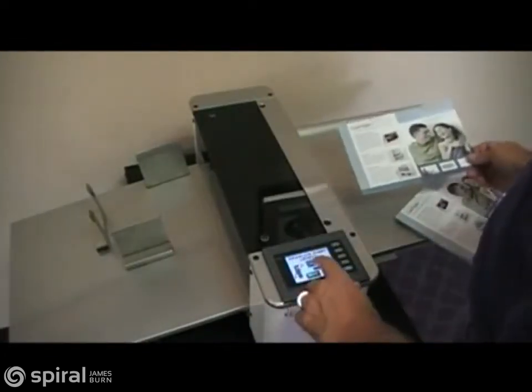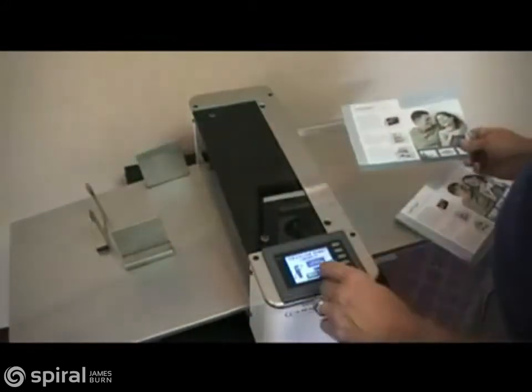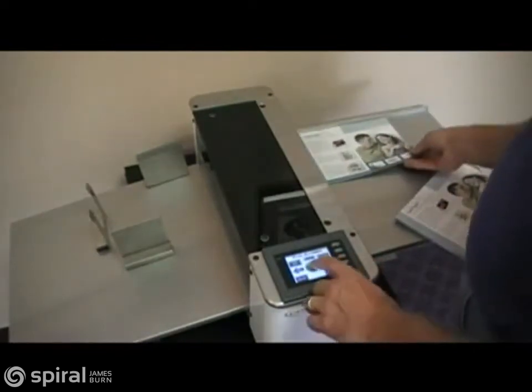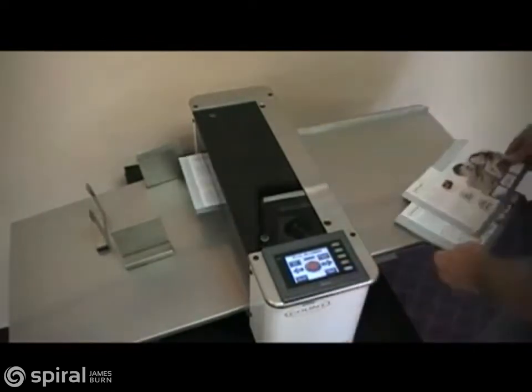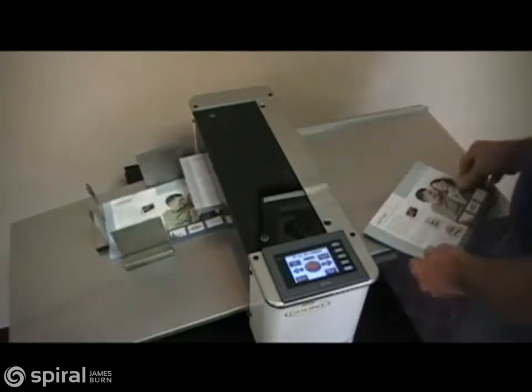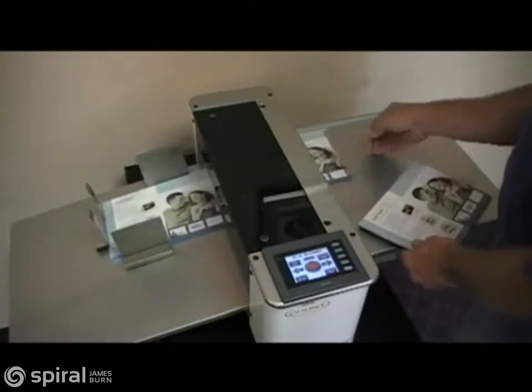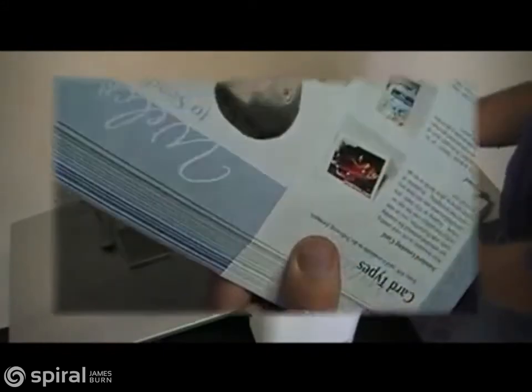In this example, we set up for a half-fold crease and begin running the job in less than 10 seconds. With a press of the run button, any employee in your shop can turn short to medium volume creasing jobs into easy work, with a perfect die form crease and exact registration.